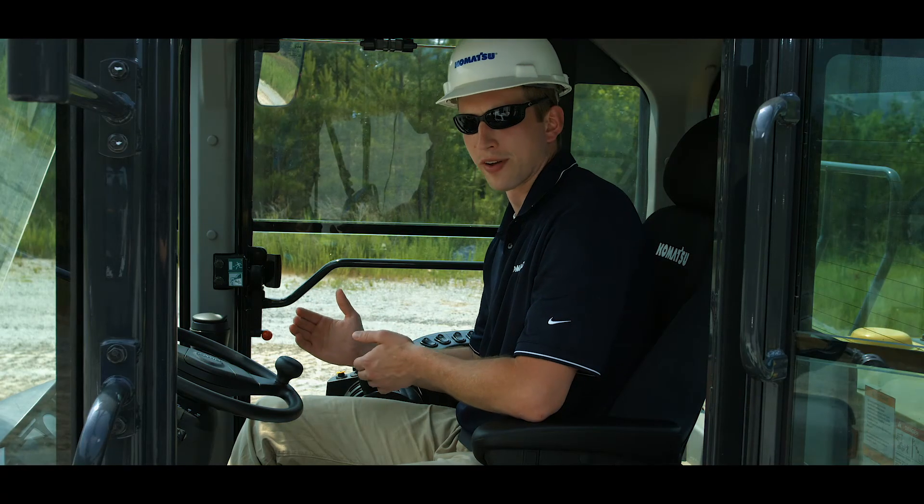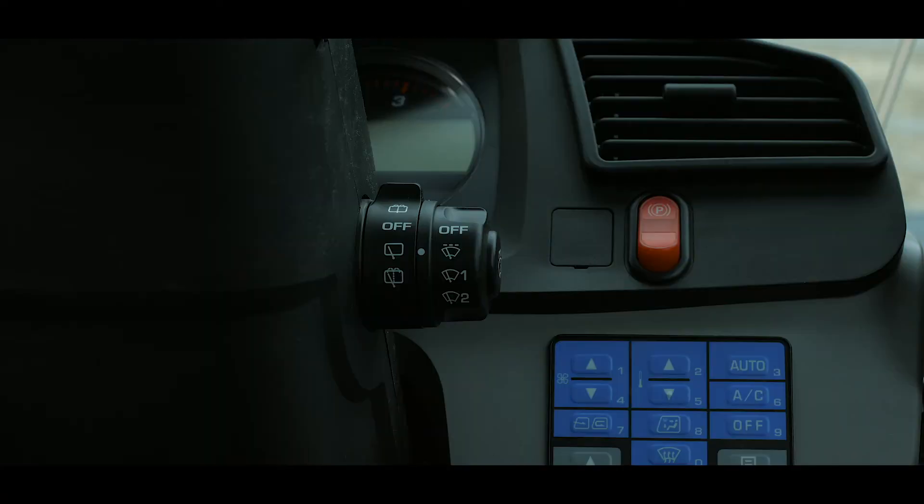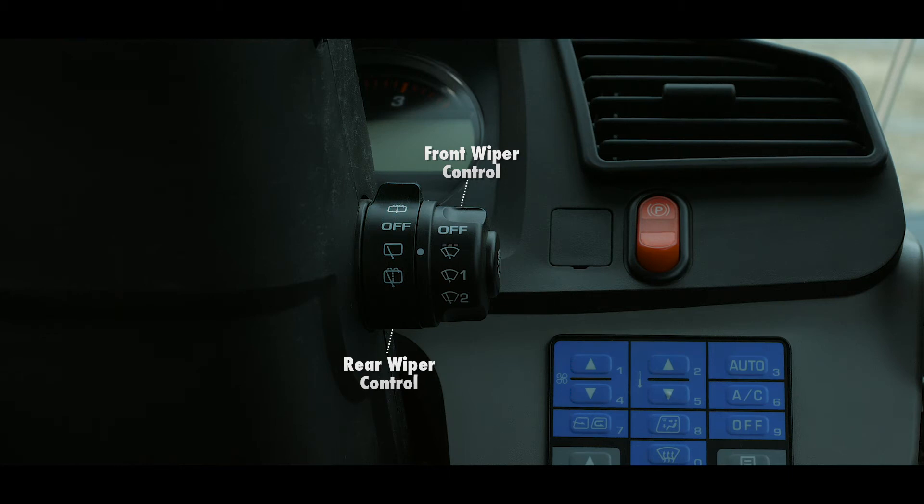The windshield wiper switches are found on the right side of the steering column. This consists of two round switches, with the right switch controlling the front wiper and the left switch controlling the rear wiper. Each switch is labeled and operates an individual wiper to be either on full-time, intermittent control, or the washer function.